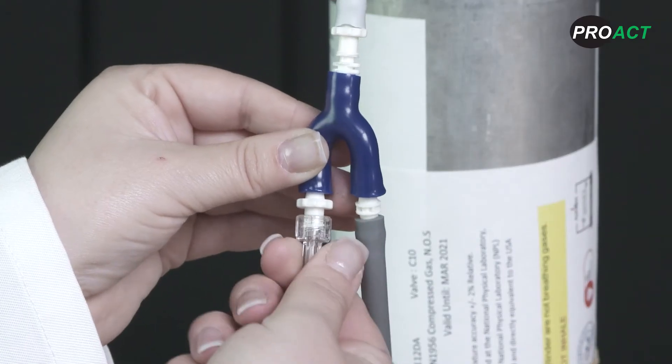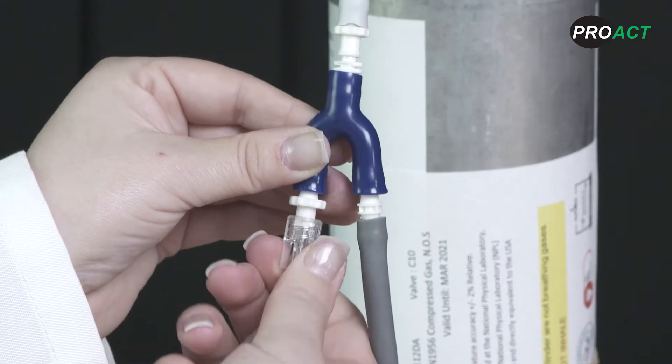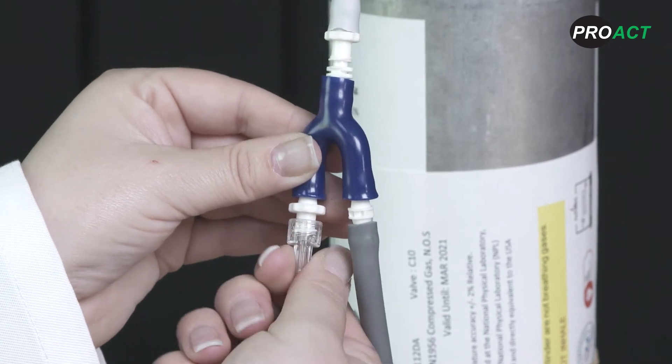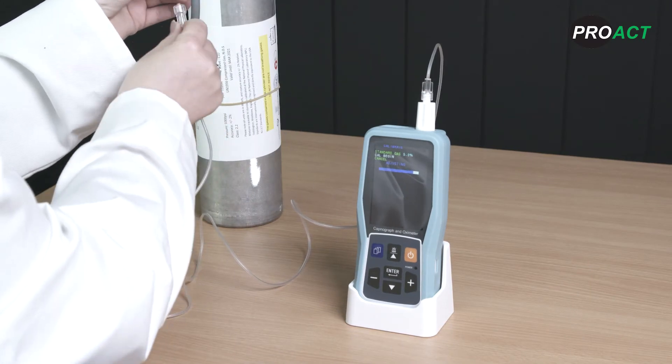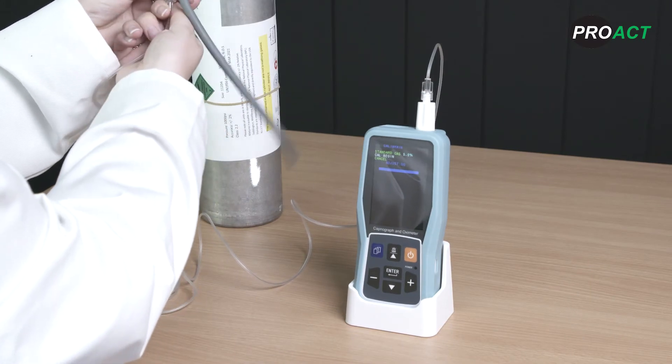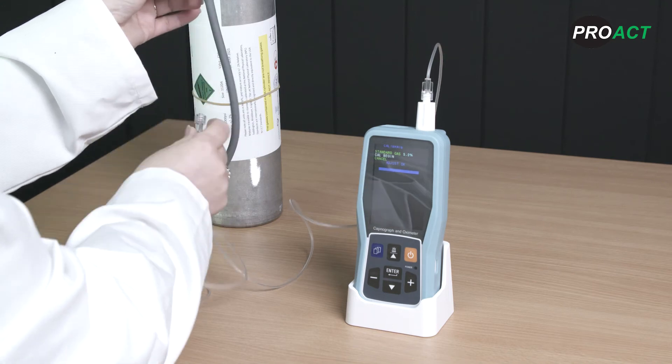Turn your 5% CO2 gas on full at the flow regulator. As the white line changes to blue, mimic the patient breathing with your gas and luer line connector as shown, with two seconds on and two seconds off. Ensure that the luer line is fully screwed in for two seconds on and that it is fully unscrewed and sampling room air when off.